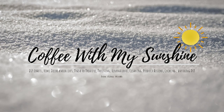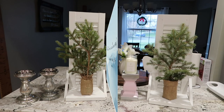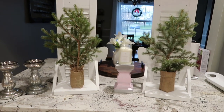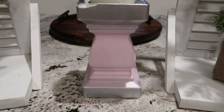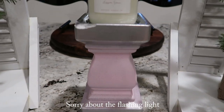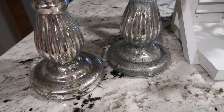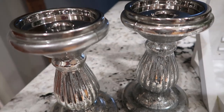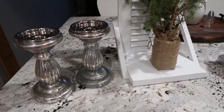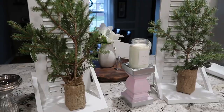Hi everyone and welcome to Coffee with My Sunshine. Thanks so much for stopping in for this Thrift to Treasure video where I'm going to take some items that I found at the Goodwill and change them into some cute home decor that fits my style. If you're new here I would love for you to pop into the comments and say hi so I can welcome you to our YouTube family. And if you're a returning friend, thanks so much for your support. If you enjoy this video please give it a big thumbs up and share it — it really helps out my channel.